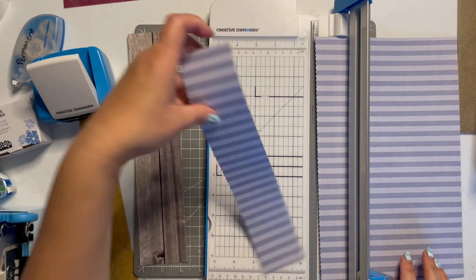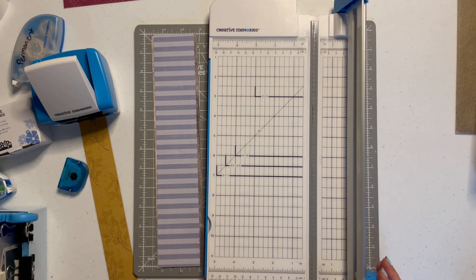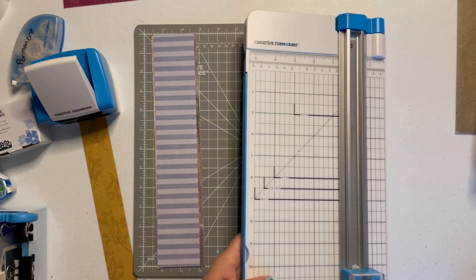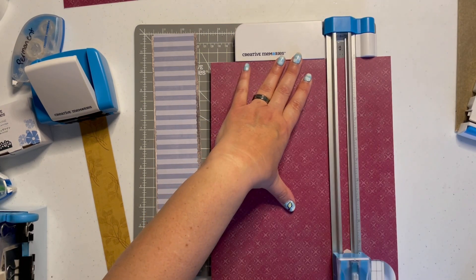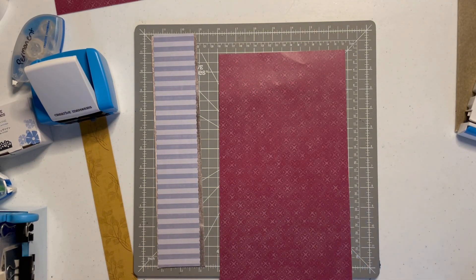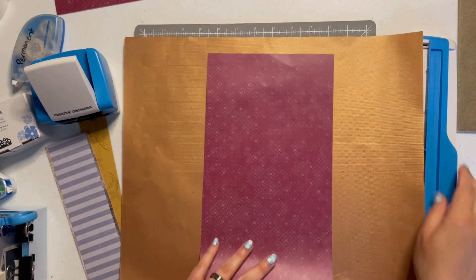This piece is going to go on top of our shiplap, and then our mustard paper is going to go on top of that — then you'll see what we're going to do with our punched pieces. Switch back to the straight blade because we're going to need that again. Finally, I need to cut off the other side of my page because I need to punch both sides of this magenta piece with our Flourish Vine border maker cartridge.